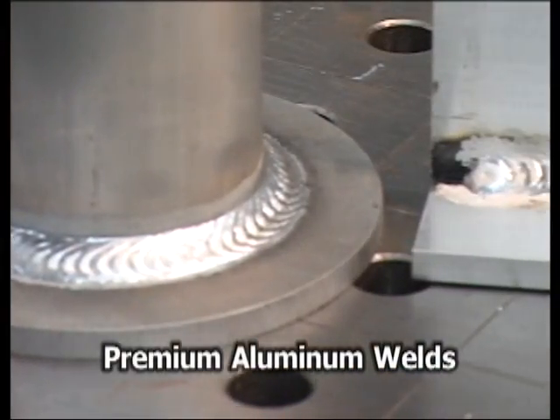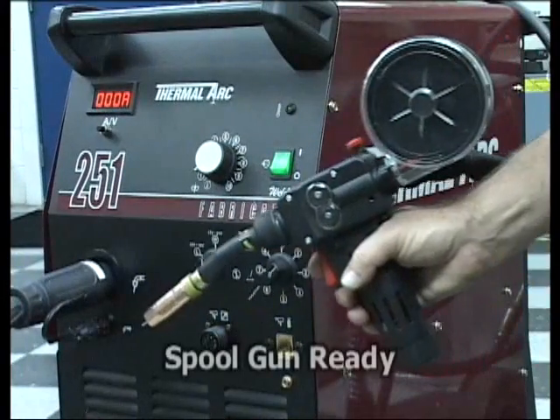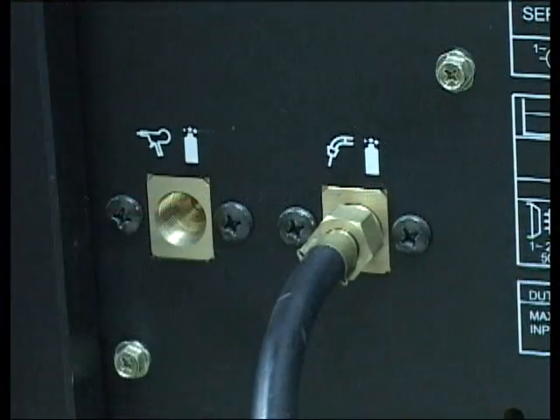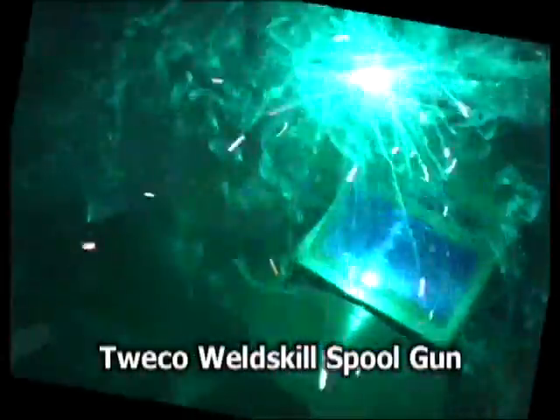When consistent quality aluminum welding is required, look no further. The Fabricator 210, 251, and 281 are spool gun ready. The dual gas solenoids make operating either gun quick and easy. The Fabricators are compatible with the Tweco Well-Skill spool gun, featuring a knucklehead flexible conductor tube.